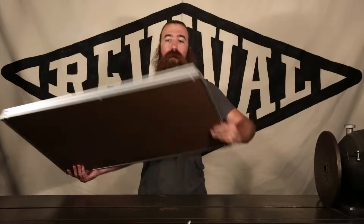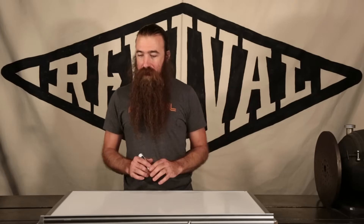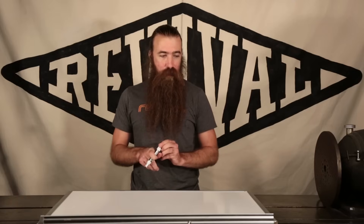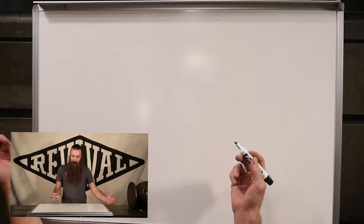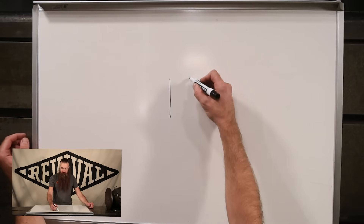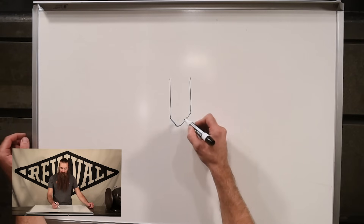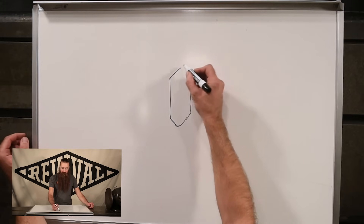Now that we've got our checklist determined, we can actually start laying out what we're going to do and how we're going to do it. We've got a bigger whiteboard this time and we're going to need that because this will get kind of complicated. I'll do my best to keep it clean and concise, but doing this on the fly I'm liable to make mistakes, so please bear with me.